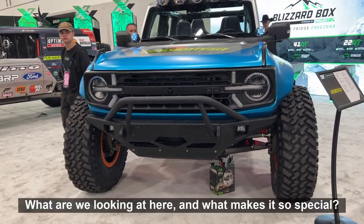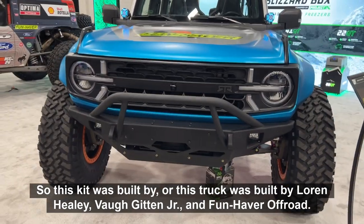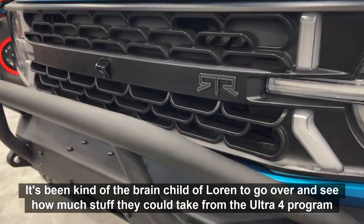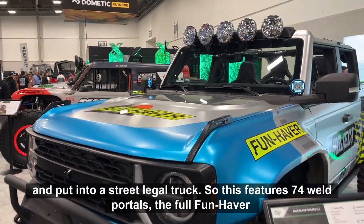What are we looking at here and what makes it so special? This truck was built by Lauren Healy, Von Good Jr., and FunHapper Off-Road. It's been kind of the brainchild of Lauren to see how much stuff they could take from the Ultra 4 program and put into a street legal truck.